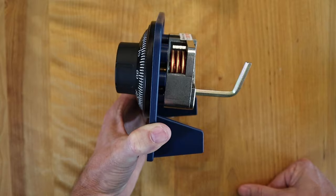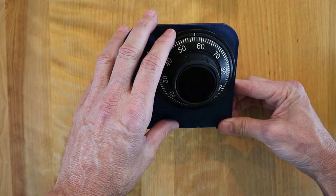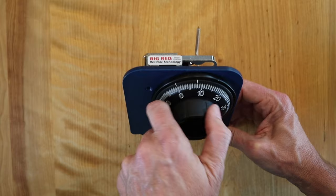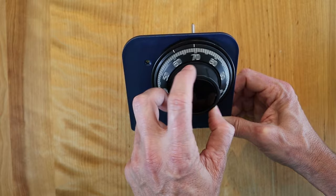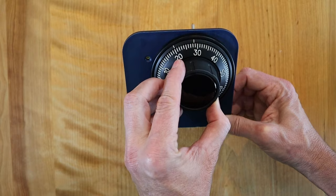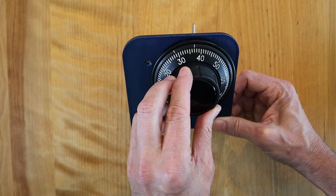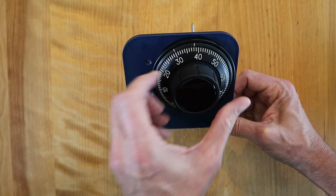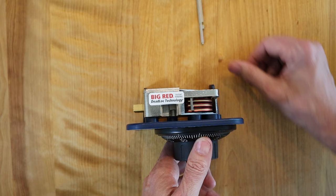Now you are ready to set the combination, exactly the way you dialed it in under the change index. Let's set a combination of 10, 20, 30. Go to the left several times and stop on 10 underneath the change index. Then go to the right and stop on 20 the third time you see it — first, second, third. The third number is 30; stop on that the second time — first, second. Now it's dialed in underneath the change index. Hold the dial in place, rotate the key 90 degrees in the other direction, and pull the key out. That combination is now set.